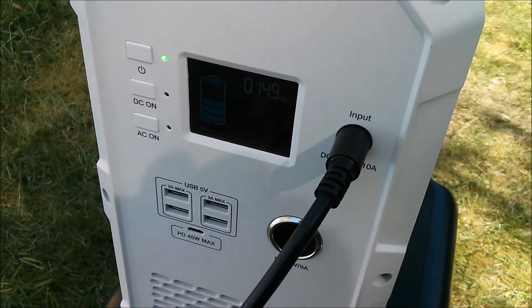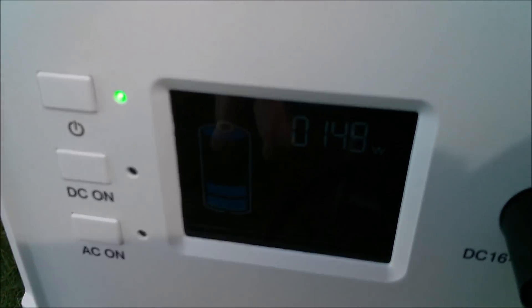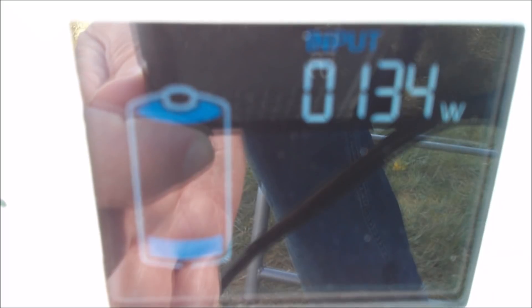Now this display — it's quite pretty, black and blue with white illumination — but it's really difficult to film. It's quite difficult to see outdoors in any case, but getting it on camera is even harder. You can see we've got about 140 watts going in and a battery indicator showing it's about four-fifths full currently. This display is completely impossible to see when the backlight turns off, so you do have to keep turning the backlight on.